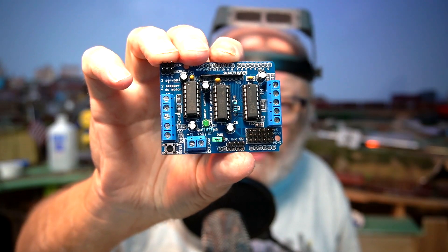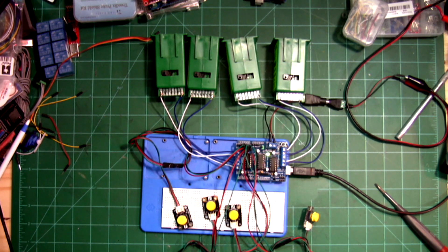The pins are soldered in place. Here we go with all four of the push buttons.